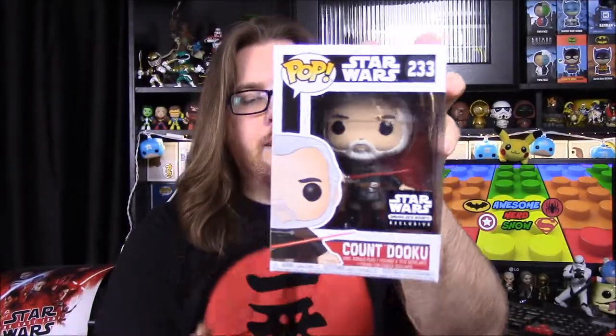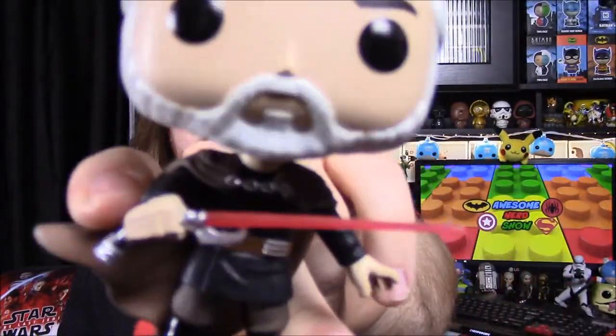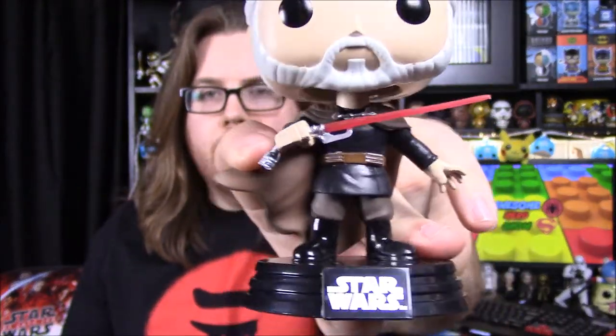We have our pop for the month and it is a Count Dooku pop with the Smuggler's Bounty exclusive sticker. When I saw the theme was Sith I figured it'd be Dooku since he's one of the few Sith pops they haven't made yet. He's got the old-man look, a beard sculpt with white hair, his red lightsaber with the special bent handle and the little extra attachment at the bottom, and his black outfit with the brown cape flowing in the back. I was excited to finally get another Sith character for the set.